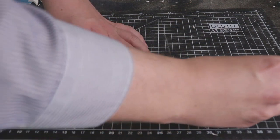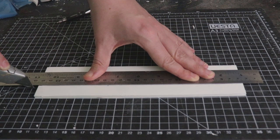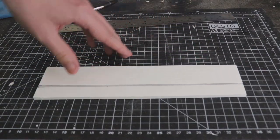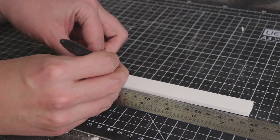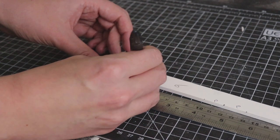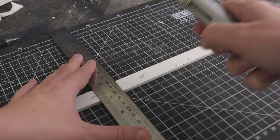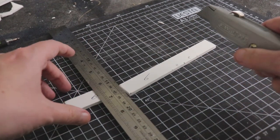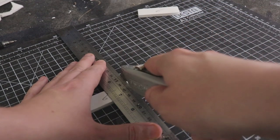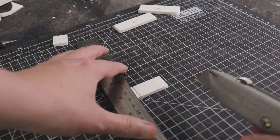The first one I'm going to do is the rectangular one. I've measured out a two centimeter wide strip of foam board and we're going to cut that out. The total length is six centimeters, and for the shorter ends it'll be three centimeters because of the width of the foam board. The pieces I use are: six by two (twice) and two by two (twice), so essentially two by two and six by two pieces.